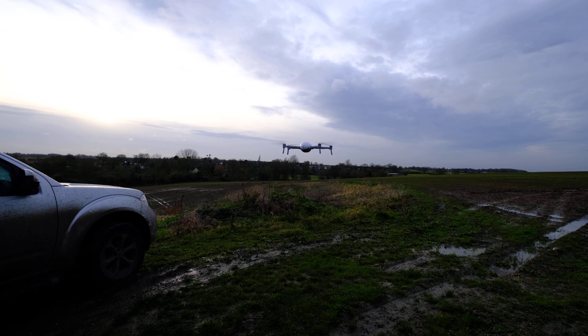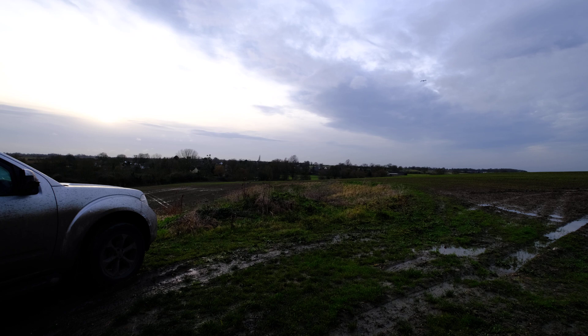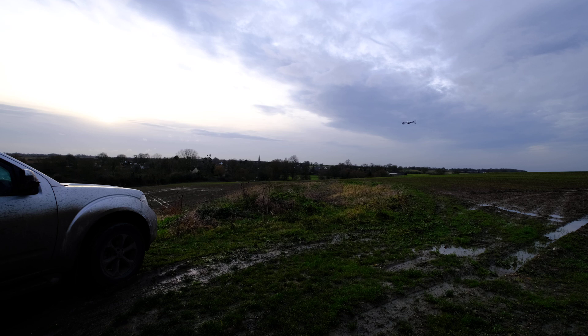You can see it's holding a very, very nice stable hover. Let's go for a bit of a fly. Very nice and smooth. Good hover. This is the first time that this drone's been flown so I'm just taking it easy to see what it can do. Great picture from the camera.